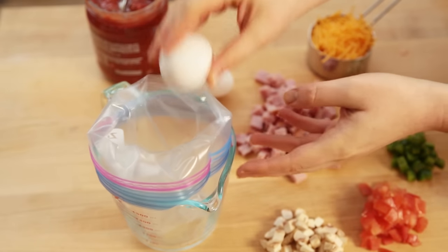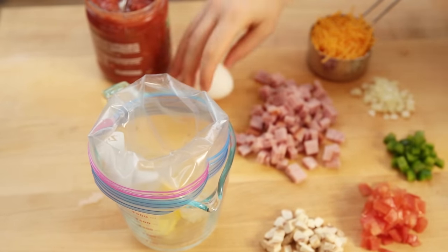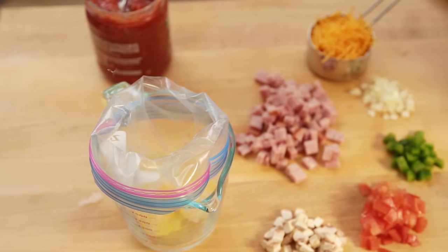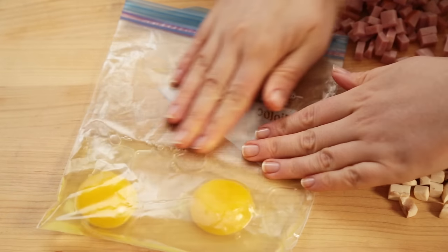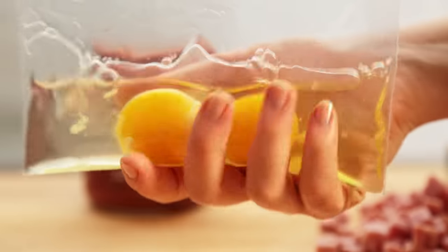For each omelet, add two eggs into a large resealable freezer bag. Press out most of the air from the bag and seal. Shake or squeeze the bag to beat the eggs.